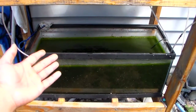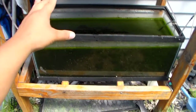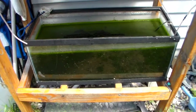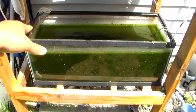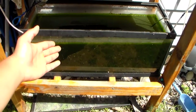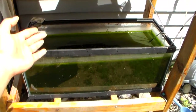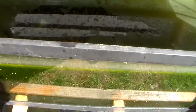Culturing your own Daphnia is very simple — the bigger the tank, the bigger the yield. What I've been doing is I took about a dozen Daphnia from the tank up there, put them down here, let them do their own thing, and look — the water has turned green and there are hundreds of thousands of Daphnia here.